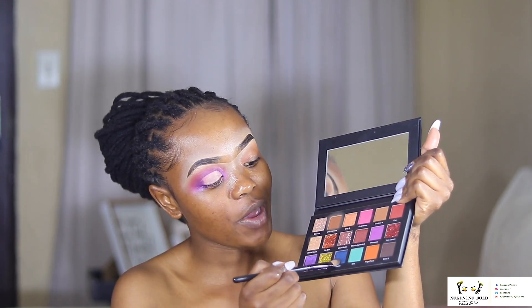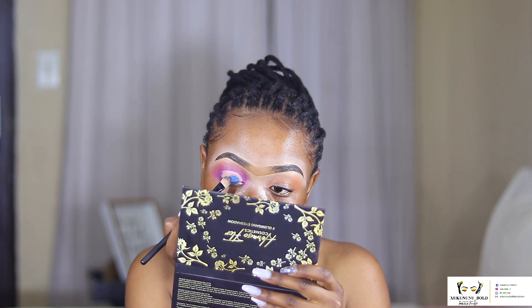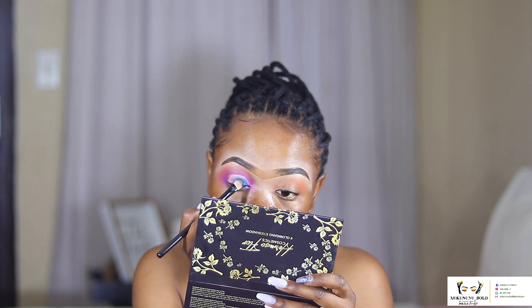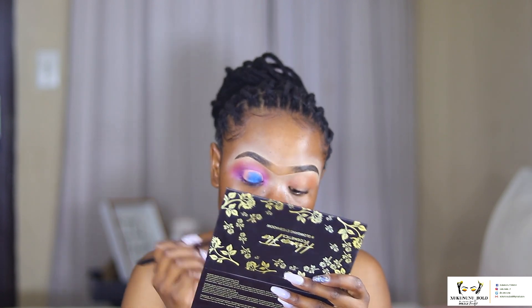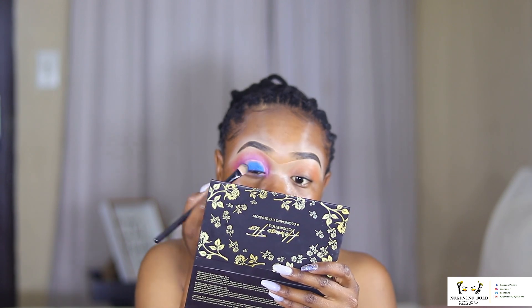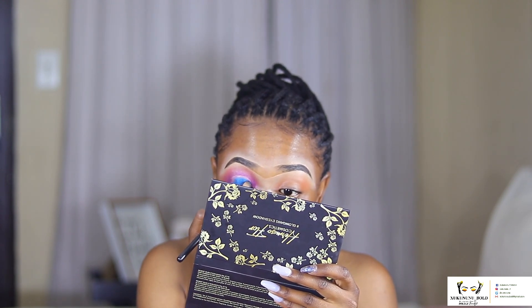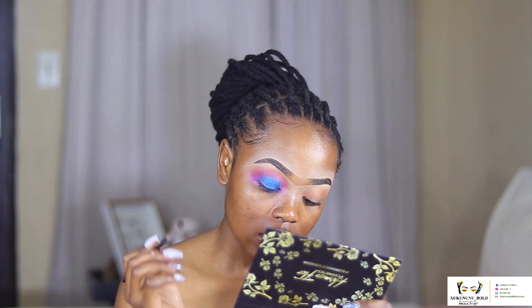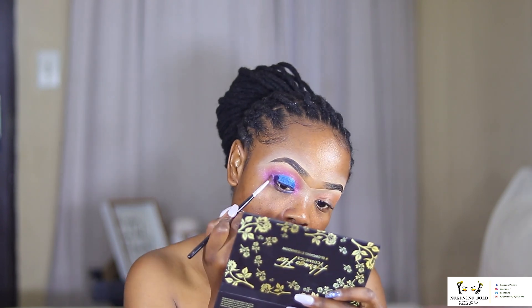The next color we are going in with is this blue right here, called Queen. I didn't spray a thing and it's just coming out like that — oh my god! This is a beautiful blue, a shimmery blue. I haven't experienced any caking so far. Now I'm going in with the small blending brush to transition the colors, taking Sweetheart to blend with the blue.